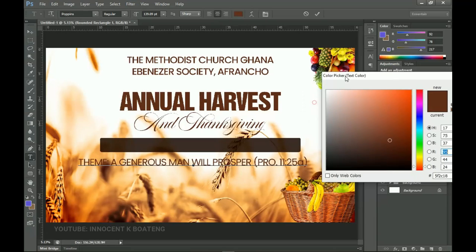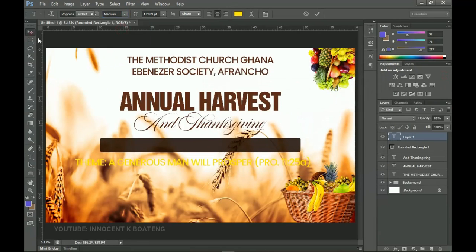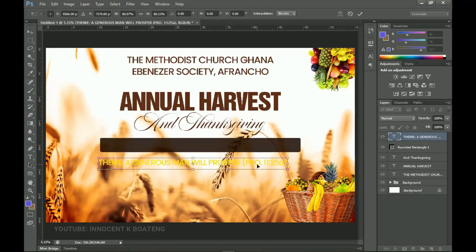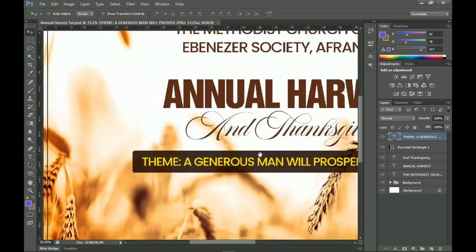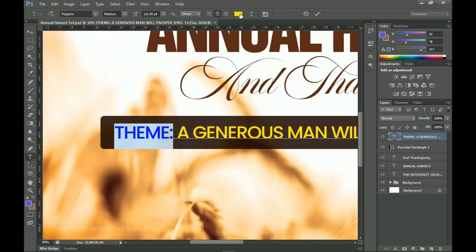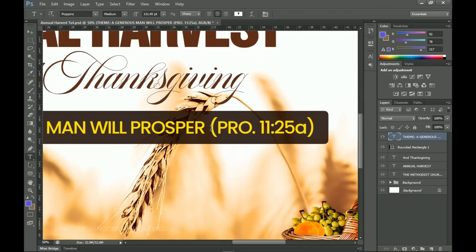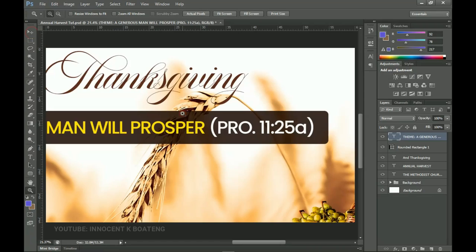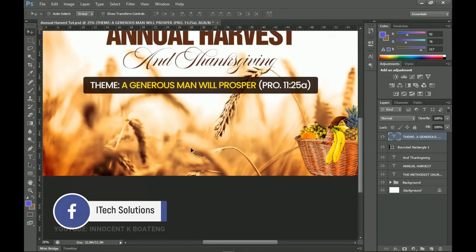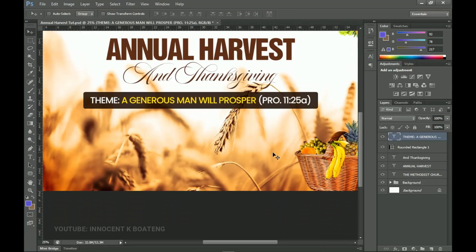On top of the rectangle, place the theme text — from Proverbs chapter 11 verse 25. Go back to the Poppins font, paste the verse, select it all, and give it a yellow color sampled from the banana in the image. Press Ctrl+T to transform and position it over the rounded rectangle. Select the 'theme' label text and change its color to white, then do the same for the verse text — select it all and change it to white.